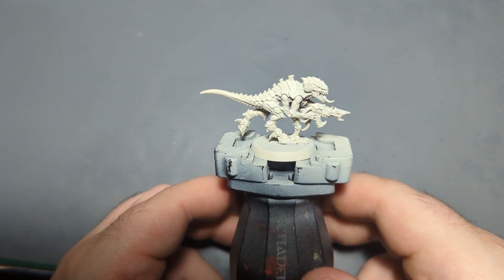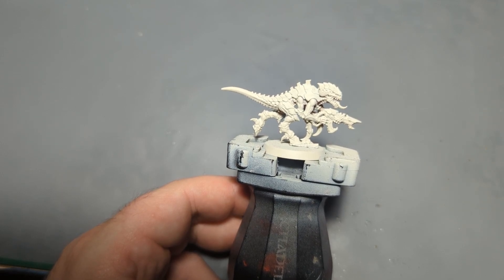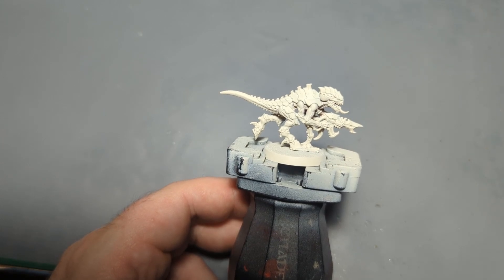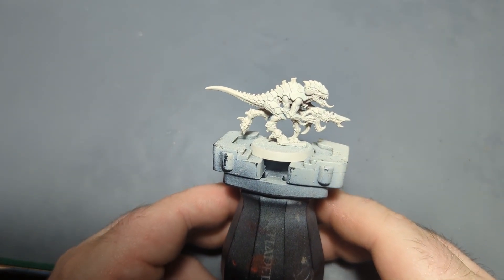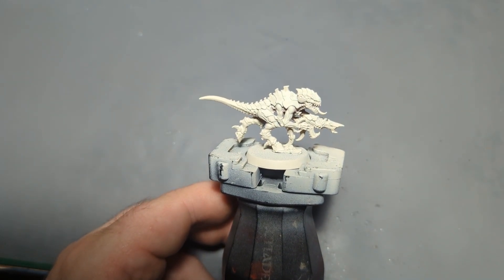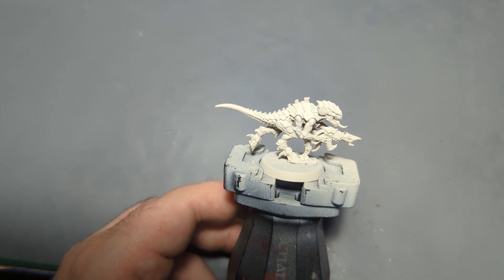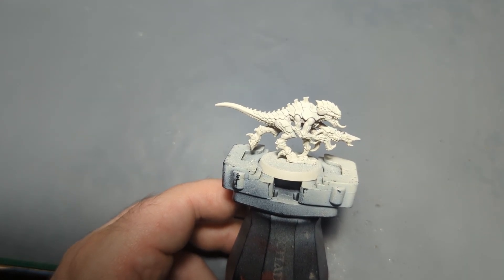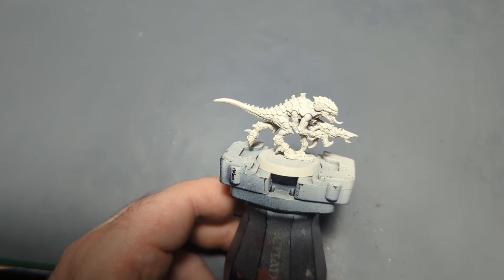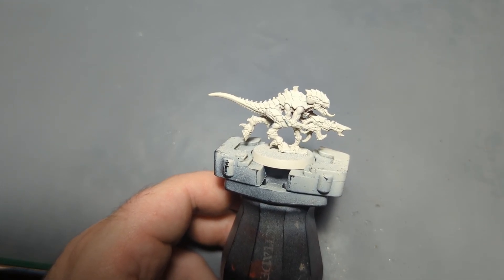We are back for another painting video, and today — in what is hopefully the first of many Leviathan model-based painting videos — I will be painting one of the new Termagants from the Leviathan box set, the new set for Warhammer 40k 10th edition. I'm going to be painting him in a custom scheme. It does share a couple colors with some of the official Hive Fleets, but this won't be an actual official Hive Fleet.